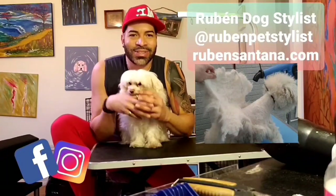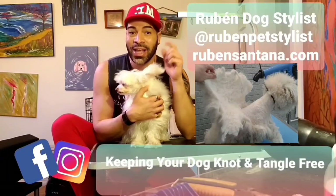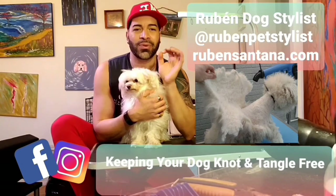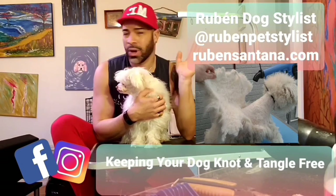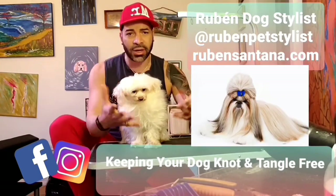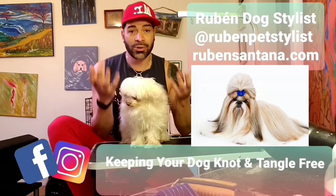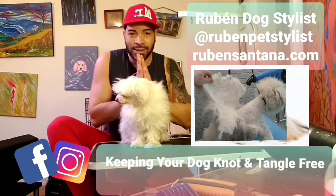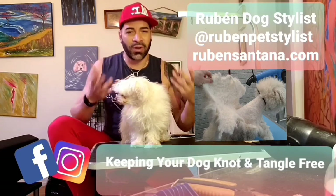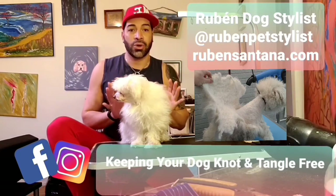Hi guys, my name is Ruben Santana, dog stylist and pet fashion designer. Today we're going to talk about long hair dogs and how to keep them free of knots. Everybody has that problem — they want a fluffy dog with long hair but don't know how to keep it free of knots. I hope with this video I can show you and give you some advice on how to maintain your dog between grooming visits.